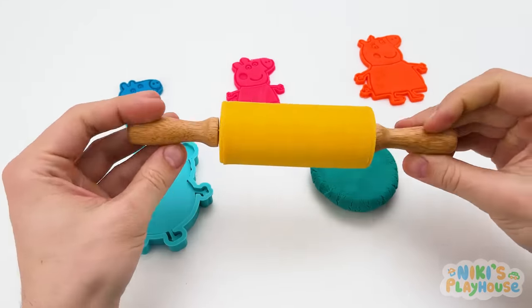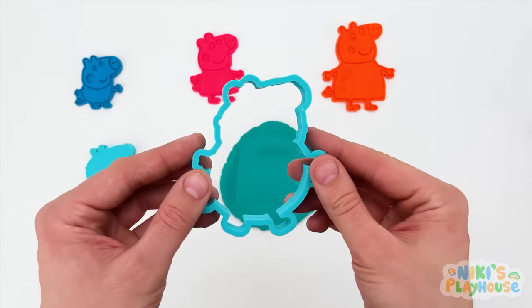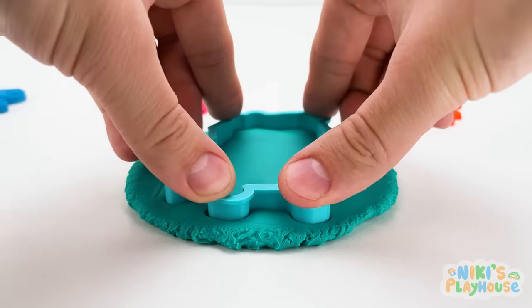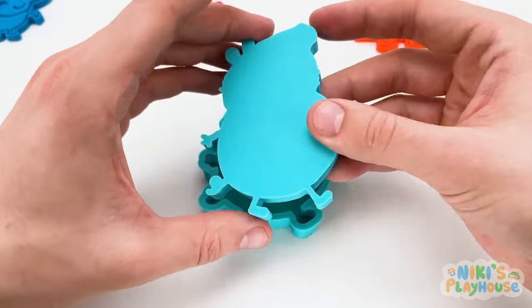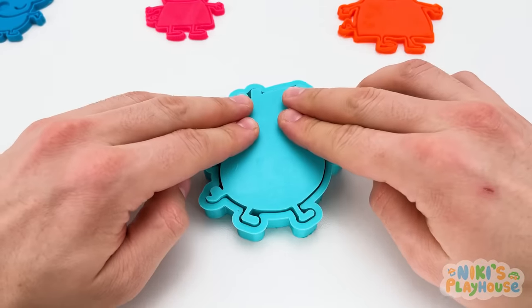Roll up, down, round, and around! Let's check if we rolled it big enough! Hurrah! He fits! Daddy Pig is missing his family, so let's get him made! Push, press, push! Daddy's in a rush!